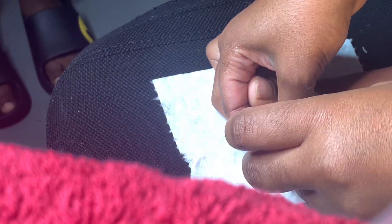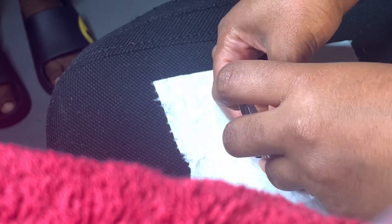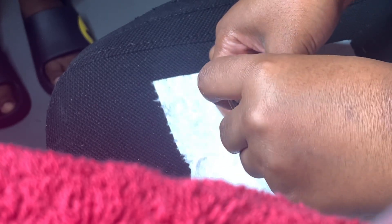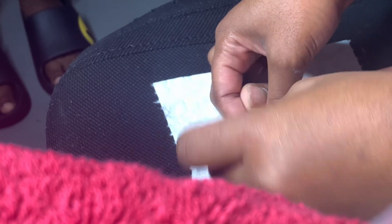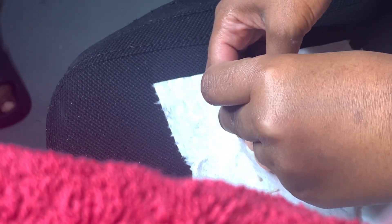Y'all, I love press-on toenails. I got a pedicure from a nail salon one time and that was over a year ago. I've only been back once since I started making my own press-on toenails and seeing how long they last — oh girl, I ain't going back.